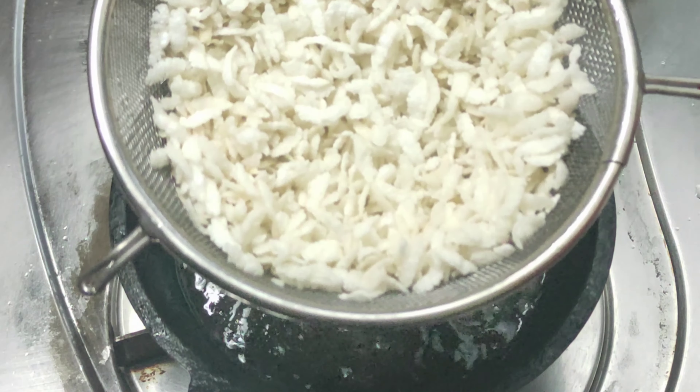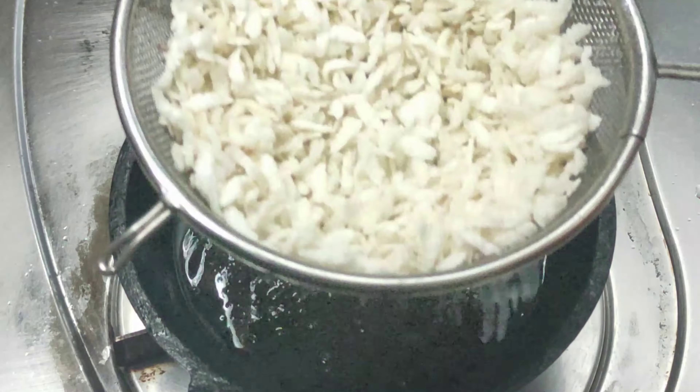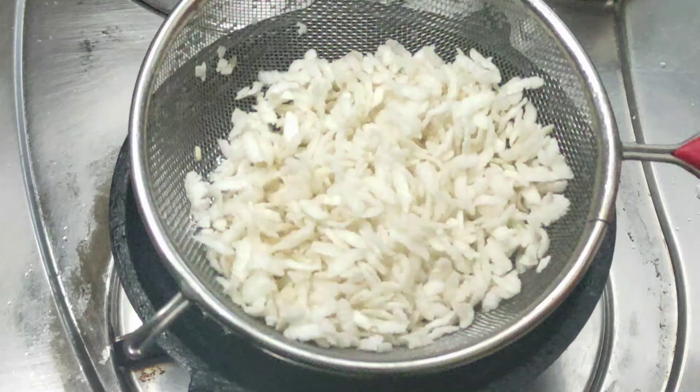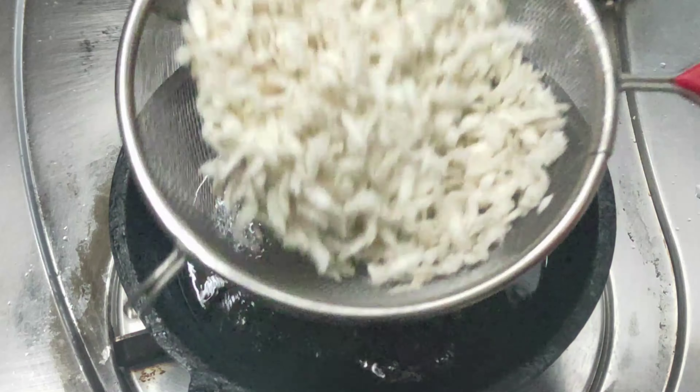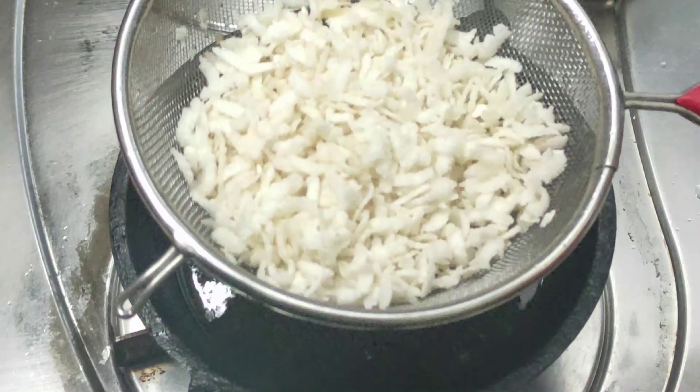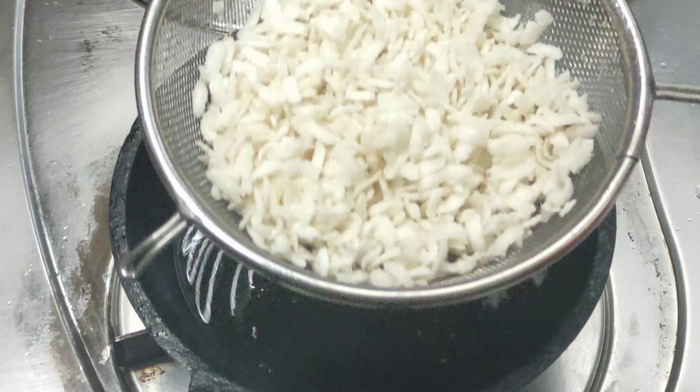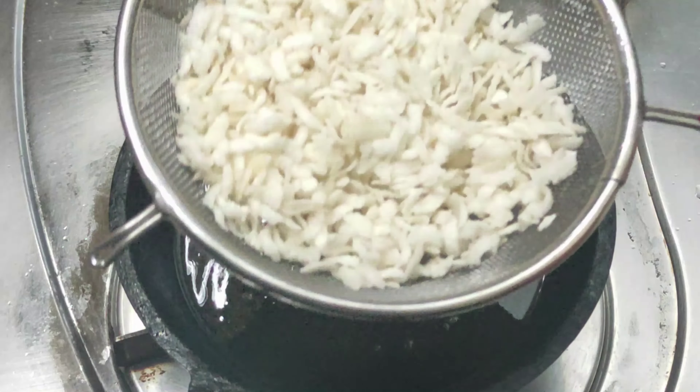Now we are going to cut it crispy. Now we are going to put it on a plate. We will put the oil on the excess and place tissue paper and butter paper underneath.